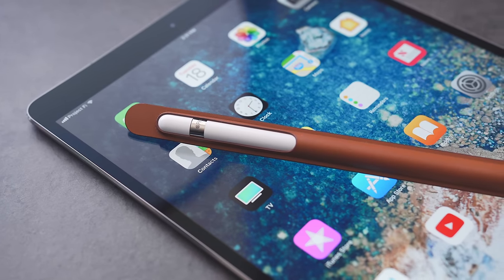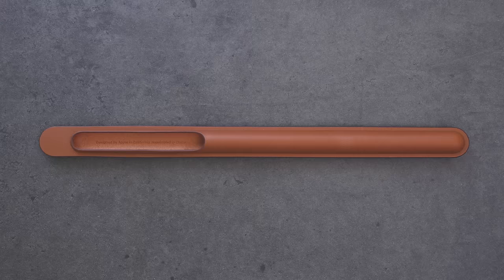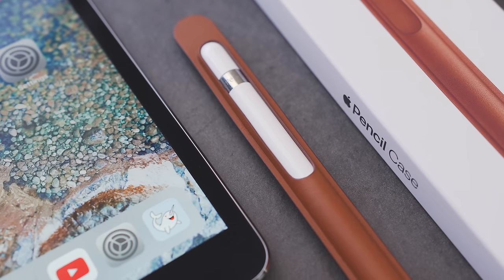As far as improvements, it would be great if there were some way for this to attach to the iPad, like magnets or something. Right now, it's just protected from bumps and drops, but doesn't make it that much easier to take with you. Also, some other materials, like with their other cases, would be great to see.